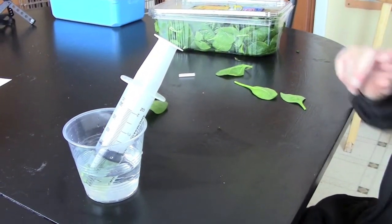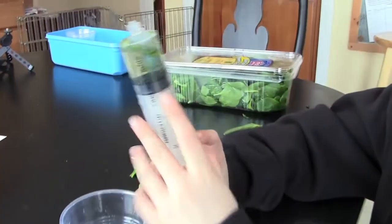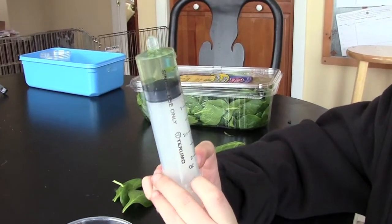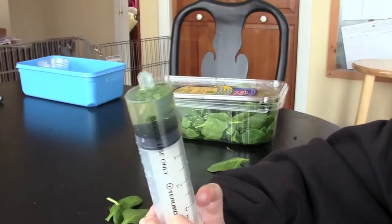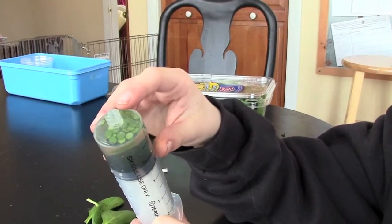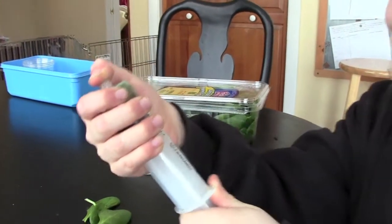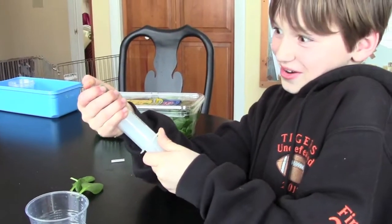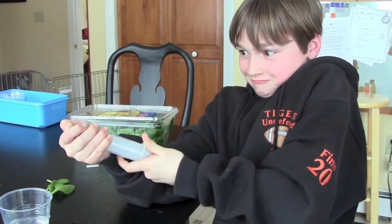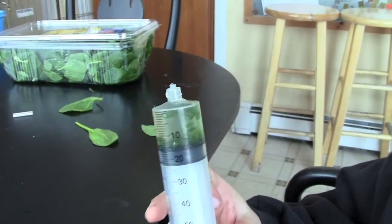Next, we will take the syringe. We're going to want to get all the air out, so we push down. Make sure none of the water comes out. See how they're floating? We want them to come down. So we're going to put your thumb on the top, pull back — it's going to hurt. See how some of them started to sink?